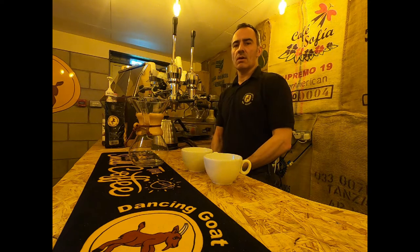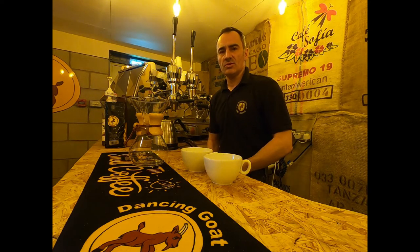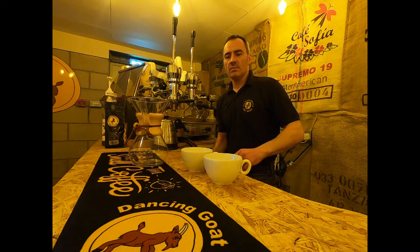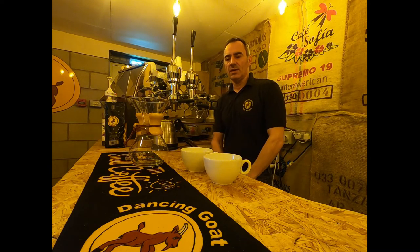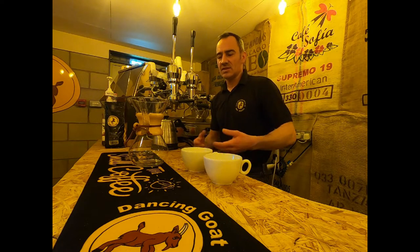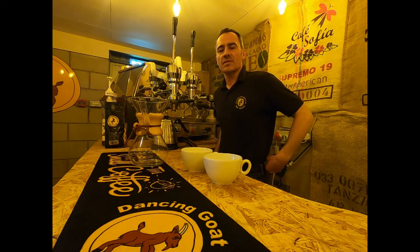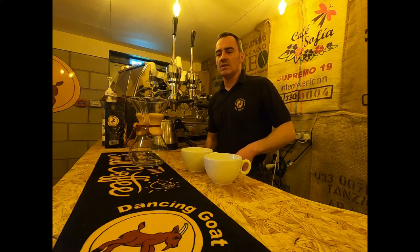Hi, it's Ian from Dancing Girl Coffee. Going on from our last home use demonstration which was the V60 single cup or two cup drip brewer that we did, we wanted to demonstrate a Chemex to you — which is a six cup Chemex you can see there in front of us on the side. It's a really simple brewing method, very easy to use.